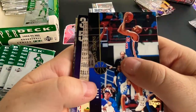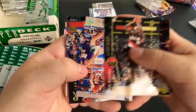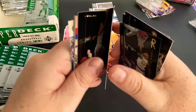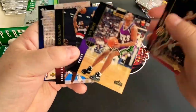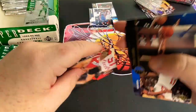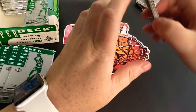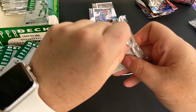A then-and-now Jordan would be nice. Grant Hill would be nice. Take Jason Kidd. After this box, actually, we're going to be looking for a Zion rookie card in a newer box of NBA Hoops — that'll be cool. It says it has an autograph in it; the likelihood of that is extremely rare, but hey, you never know.